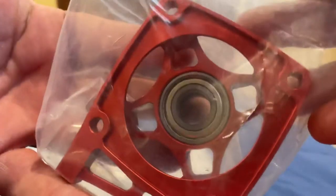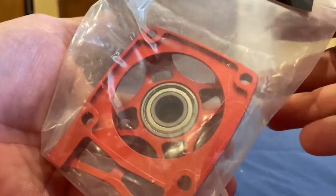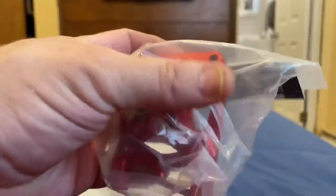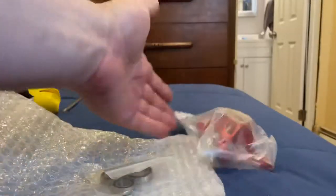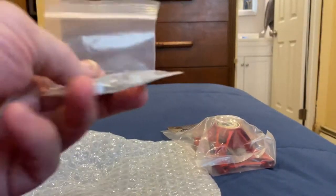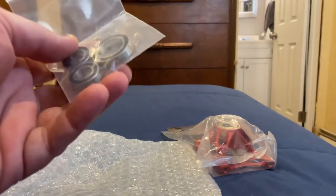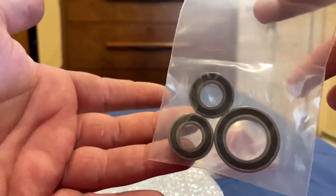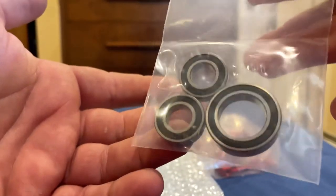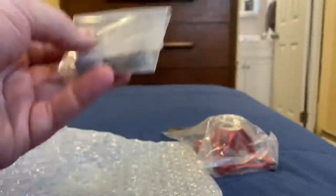Large bearings to give it nice support and stability, and nice vents right there so it doesn't trap the dirt. This is really nice, I like it. On my previous order from the same seller on eBay, they forgot one bearing — I was missing it — so they gave me three bearings as per my request, which was very nice. They remembered, so awesome — I really appreciate that.